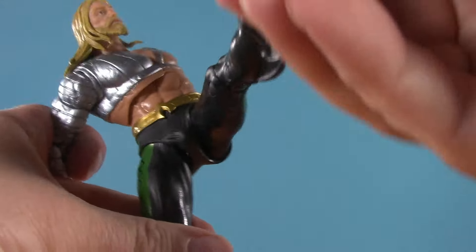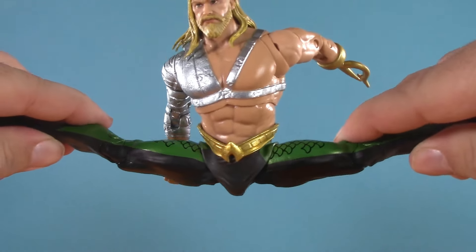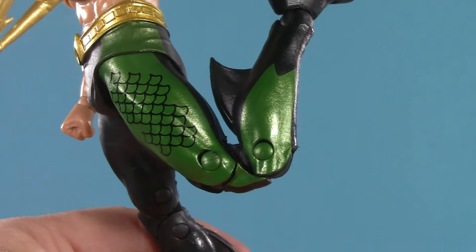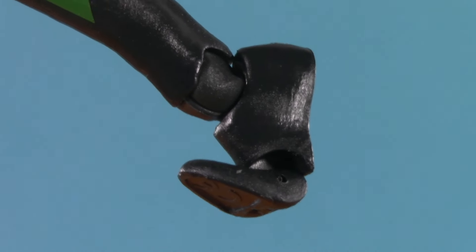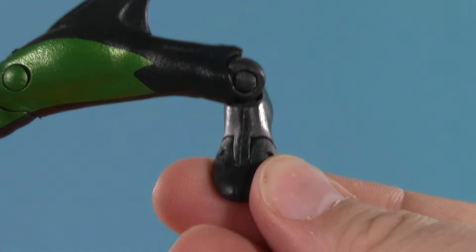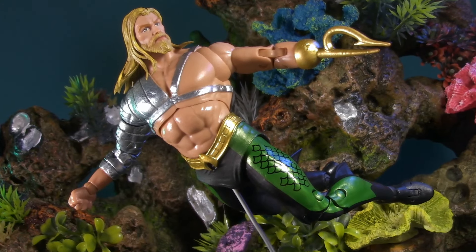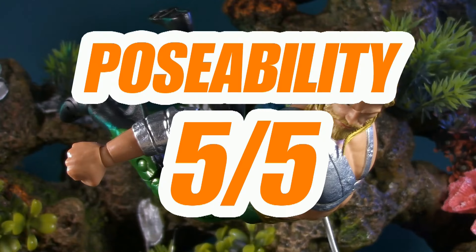Below that golden belt, Arthur has the typical McFarlane hips — wonderful high kick, not to mention a perfect split, and honestly a little bit better. The amount of twist is really good. He also has double knees, which would probably bend a little deeper if not for the fin, but this is fine. All the way down, he's got toe articulation and McFarlane ankles that can swivel, hinge, and — like Aquaman going from pretty lame on the Super Friends to pretty rad in the comics — pivot. Aquaman remains one of the best articulated DC Multiverse figures, and for poseability, he's more than earned his five points.